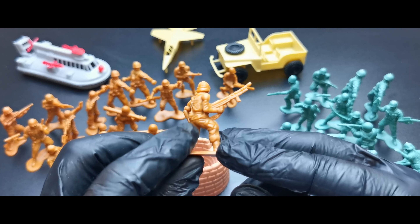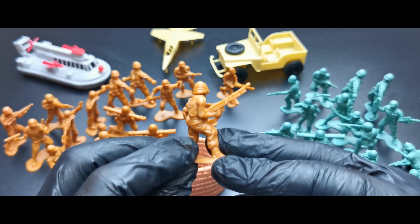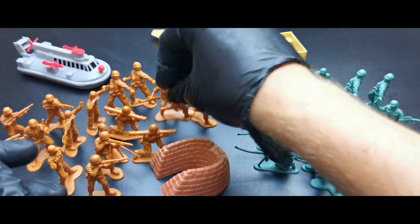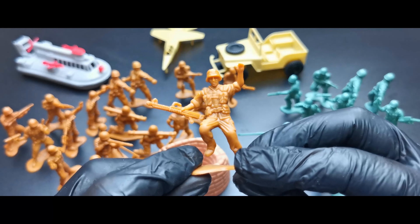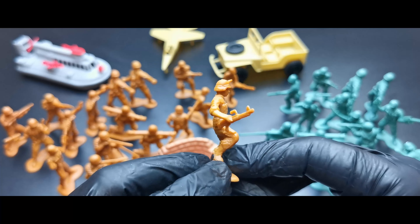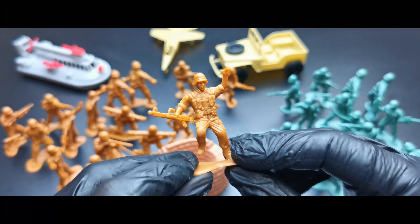Running with an MG — this guy is some kind of Rambo, holding an ammo belt. That's cool. I like the sculpting of the M16. We got two of them.